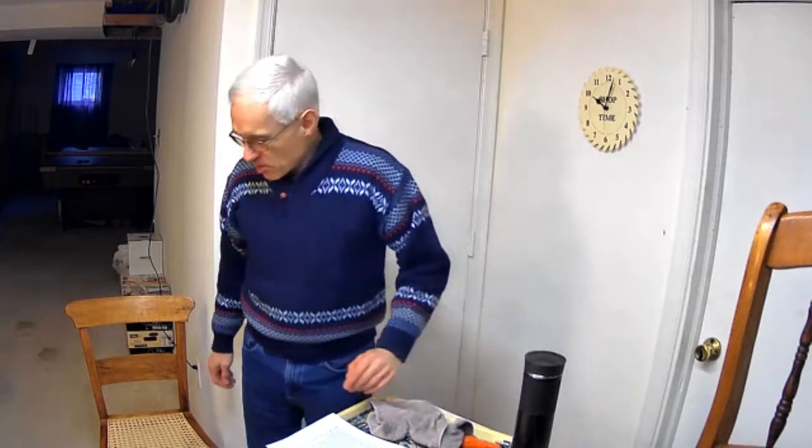Good morning, everyone. I'm John Overstrom. I want to welcome you to my workshop. Today I'm going to be talking about caning chairs. I'm going to go through some of the history of caning chairs and show you the basic steps to cane a chair, and talk about how you can get supplies and things like that.